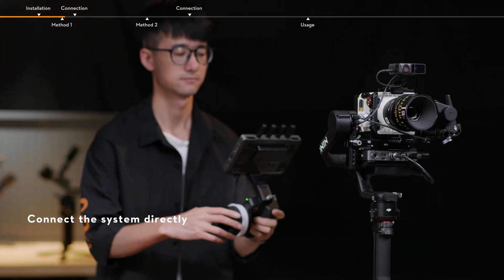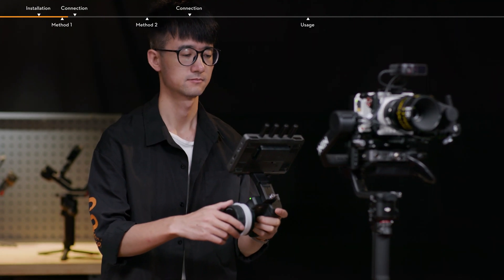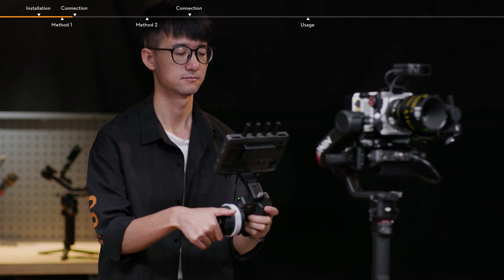Method 1: Connect the system directly to access stabilization, video monitoring, and focus control.